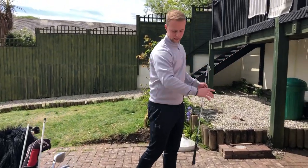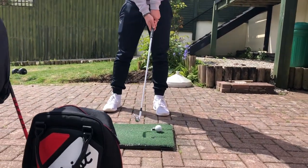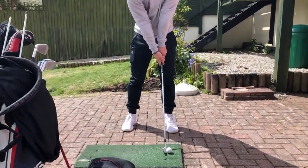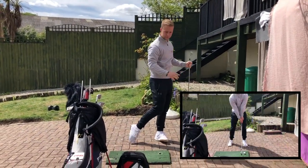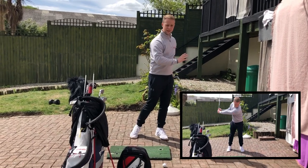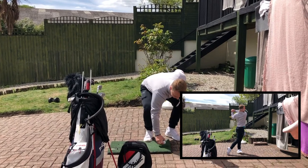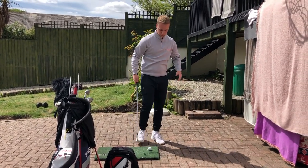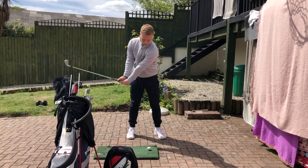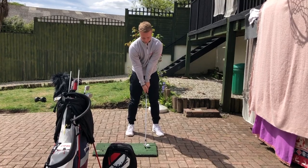From there I try to strike the golf ball, which means I have to excessively transfer my weight through to my lead side — over-exaggerating that feeling of moving into the lead side. By doing that drill over and over it gives you the feeling of what you need to do back with your normal ball position with the eight iron roughly in the middle, and that's going to help improve your strike.